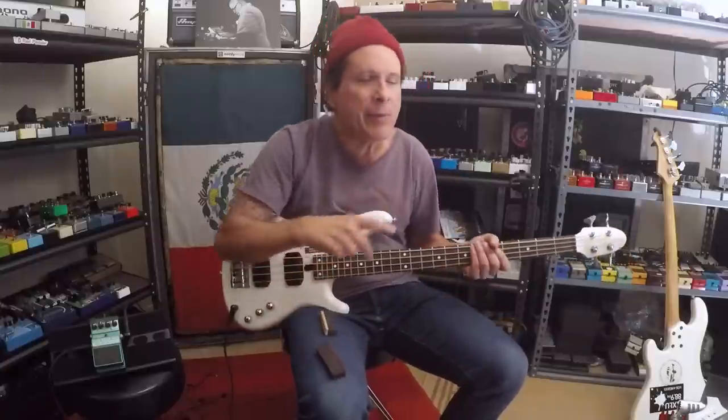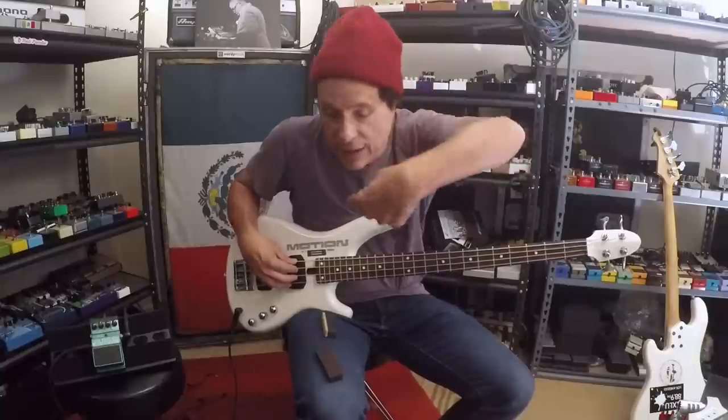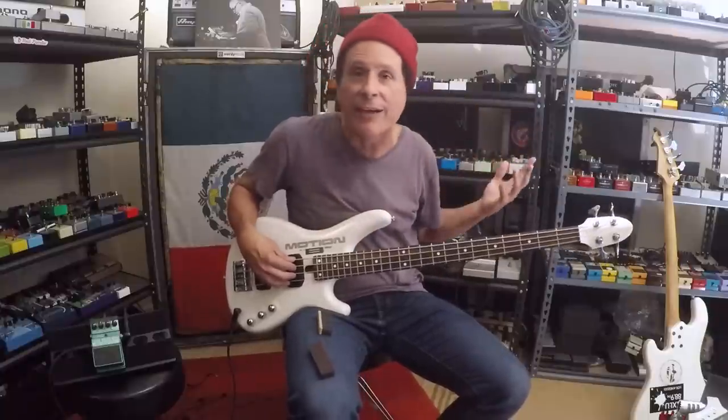I thought maybe there's dudes out there who don't really know. So look at it — if you didn't know what mutes do to bass and why you'd want them, comment below and let me know. And then I'll do things that I think everybody knows, and you're like, 'Oh, I didn't know that.'